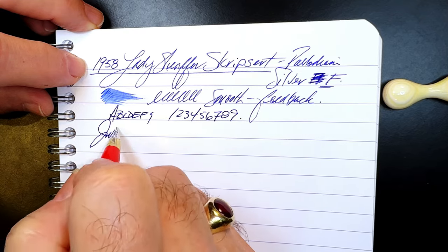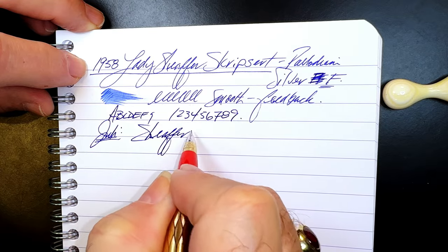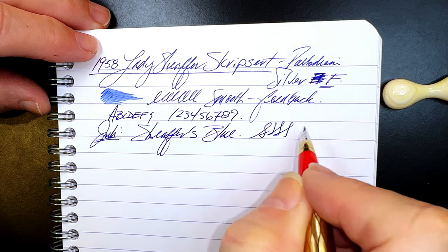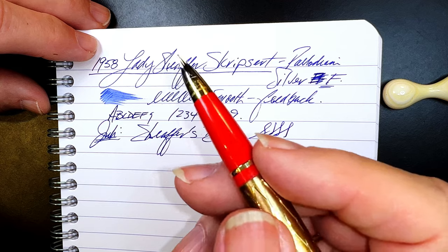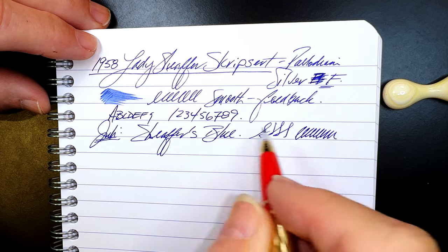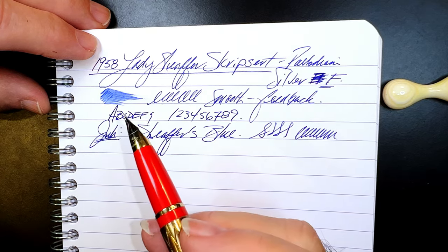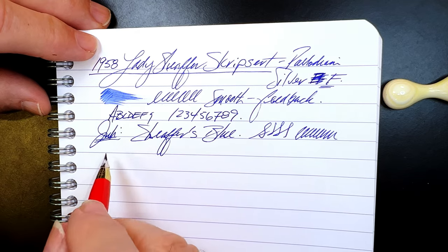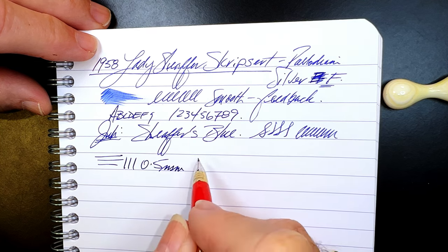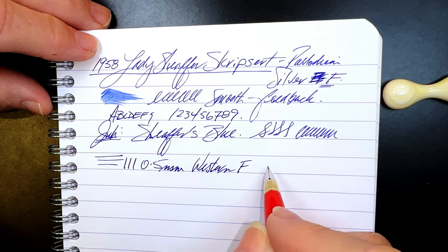The ink today is Schaefer's Cartridge Blue. As to line variation — well, there isn't any, and I'm not going to put any pressure on this nib considering the amount of time I spent getting it unsprung. I don't want to respring it, so a light touch makes this pen a very nice writer. These conical nibs don't have a lot of line variation anyway — they all tend to be relatively stiff, at least the ones I've experienced. This nib makes a 0.5 millimeter line, which on my Richard Binder chart says it's a western fine or a Japanese fine-to-medium.